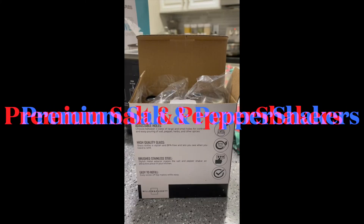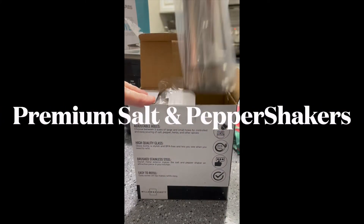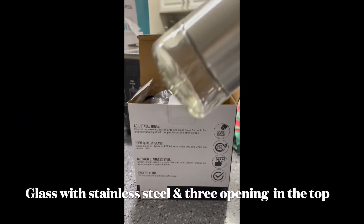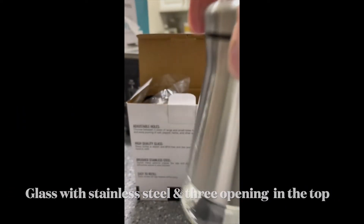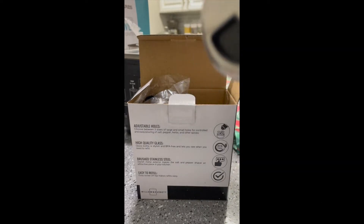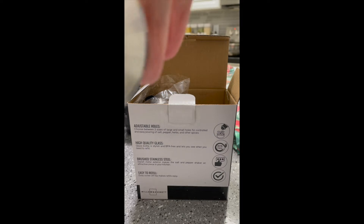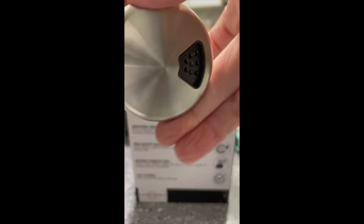Here we're unboxing the Willow and Everett premium salt and pepper shaker. It's really nice glass with stainless steel lids that have three openings inside in different sizes. They're both exactly the same, so you're only going to know which one is salt and which is pepper from looking at the glass in the bottom.